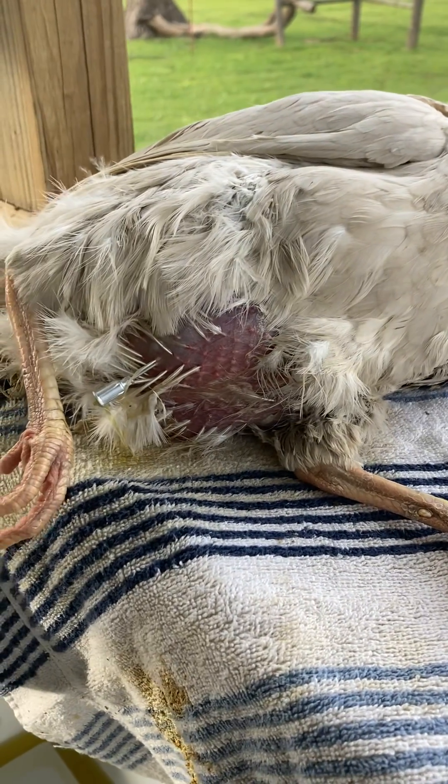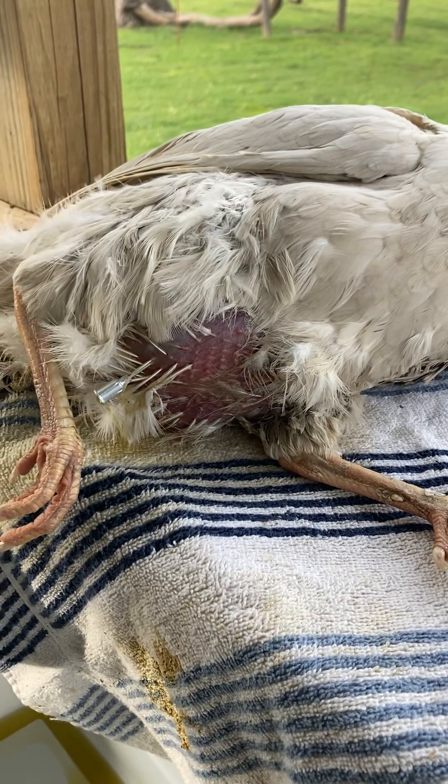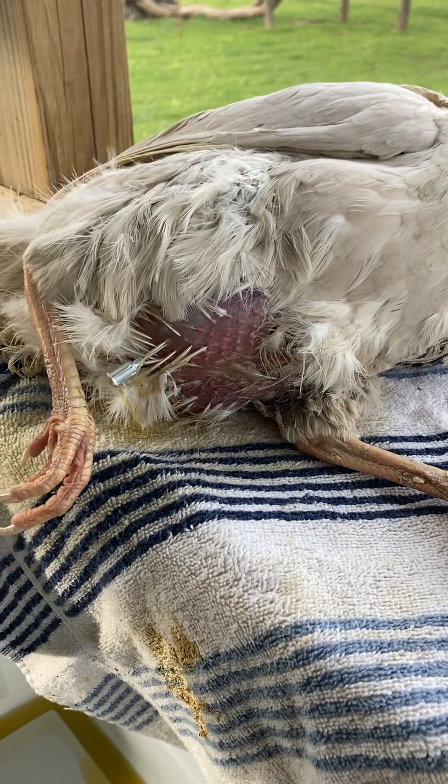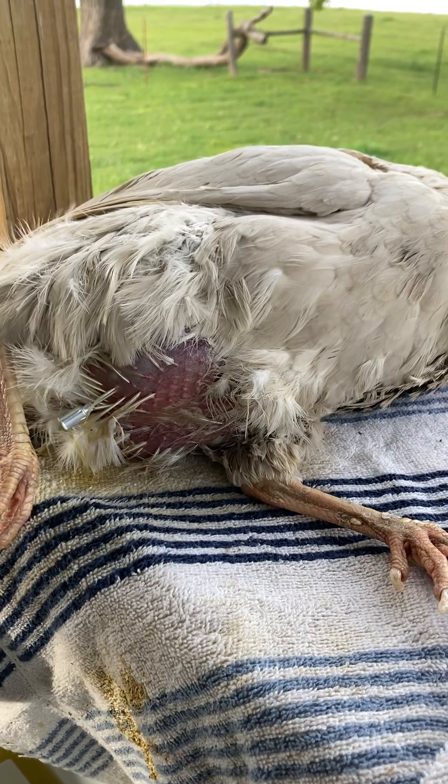This is water belly, in case y'all are not familiar. It was new to me too. But we're going to try to help her and see how she does. I'll keep y'all updated. Thanks for watching.